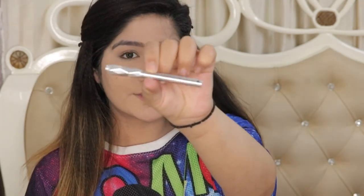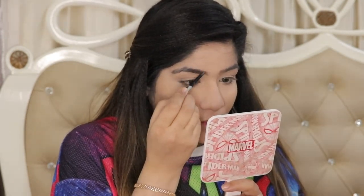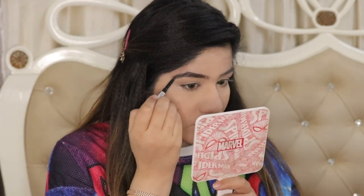Now I will quickly fill my eyebrows. I'm taking the Benefit Goof Proof Brow Pencil. I first brush out with the spoolie, then fill in the sparse areas and gaps. That's it — I won't overfill too much.